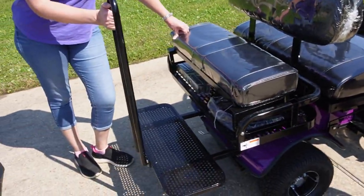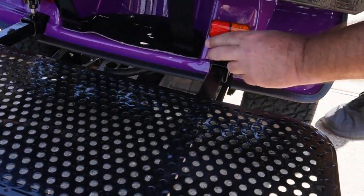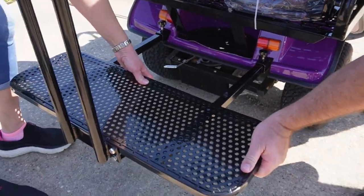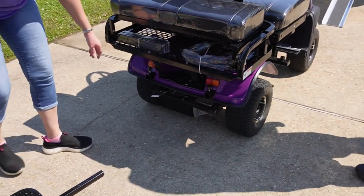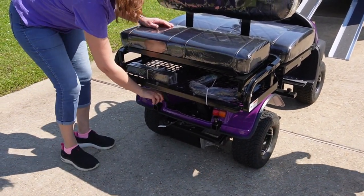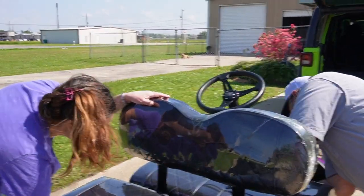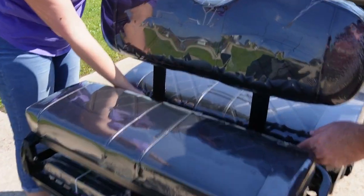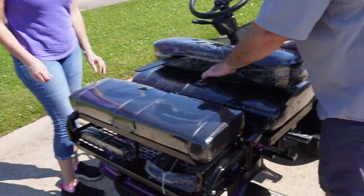Then you're going to take the rack off the back — they've got two more locking bolts right here, and it just slides right out. The backrest comes off as well; there are two bolts right here. We're missing those — they're supposed to be mailing them to us, so we'll have those soon — but it just slides out and you can lay it on the seat.